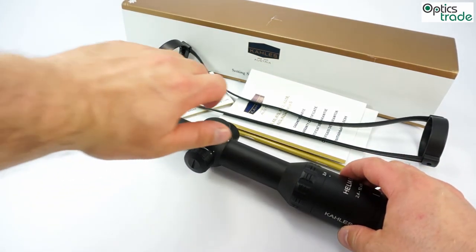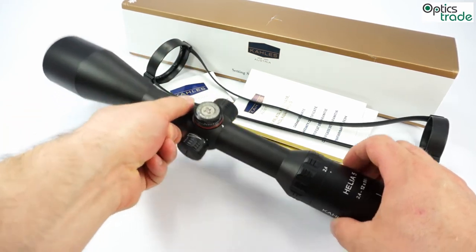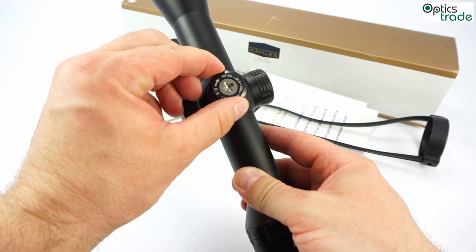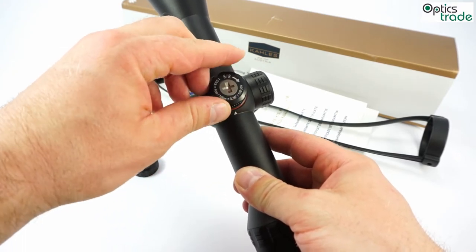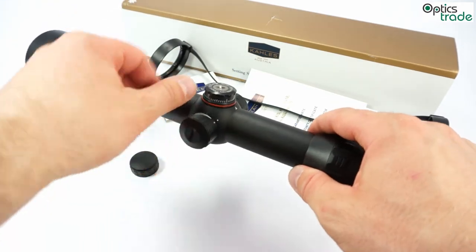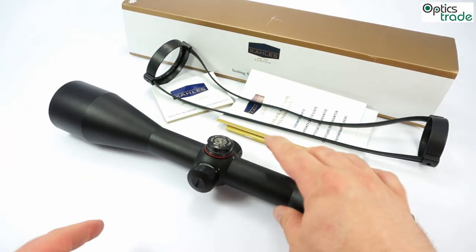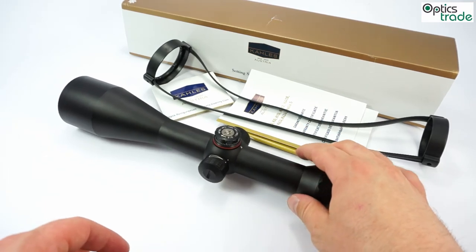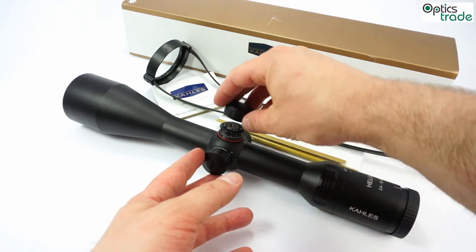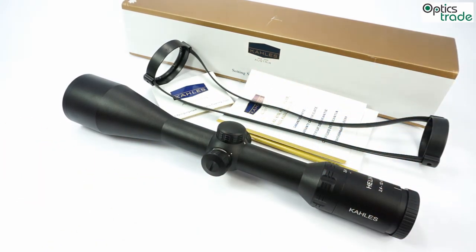The turrets are different from those known on previous Kales scopes. The click value is 1 cm, and the turrets give a great, confident feel with nicely audible clicks. We are still waiting for a multi-zero version for easier longer shots. These turrets can also be reset to zero if you wish, though on a hunting scope this may not be necessary. The caps are also sealed with a special seal, making the scope truly 100% waterproof.